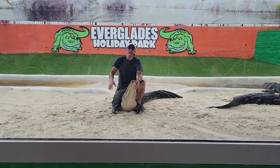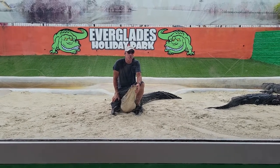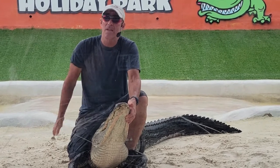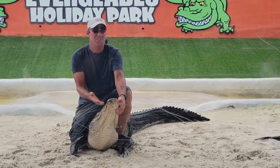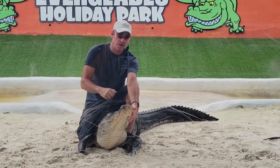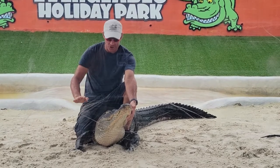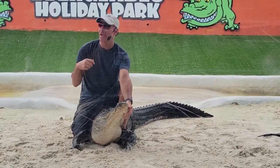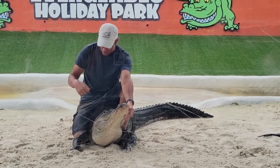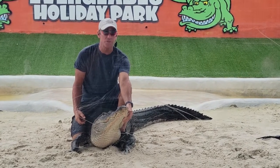Now if you're a Seminole warrior back in the 1800s out catching alligators to feed your family, the first thing you want to do is obviously tie the jaw shut. A gator this size has over 2,000 pounds of crushing power in its jaws — enough to crush any bone in your body. Tying the jaws by yourself can be a little challenging; you need two hands to tie a good knot.